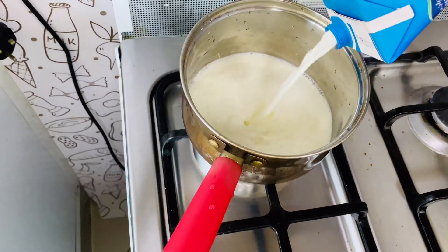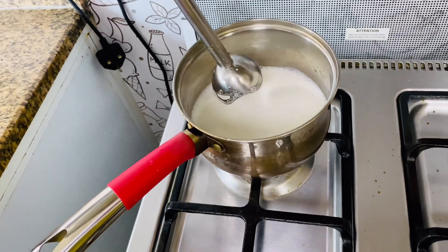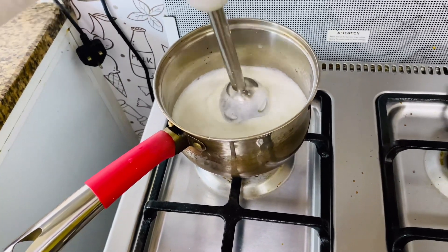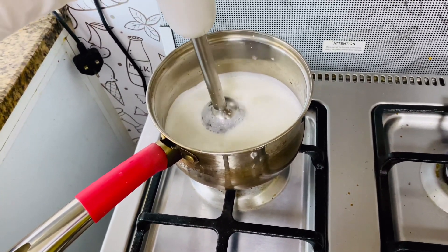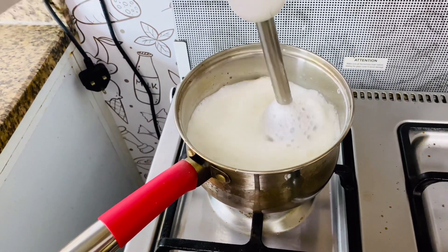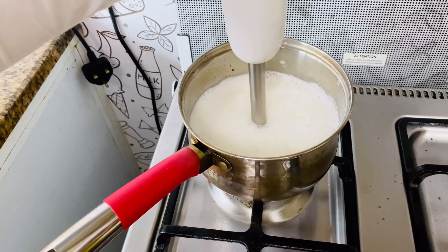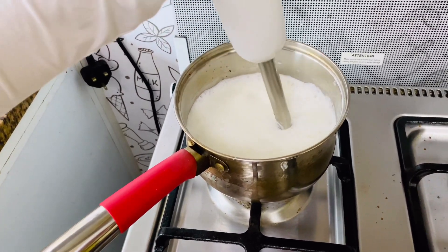Please make sure to use the hand blender for this. You can simply add a hand blender and blend in. The brush is fluffy, so you can add it. So you can use a hand blender if you use it.